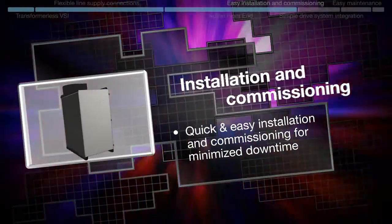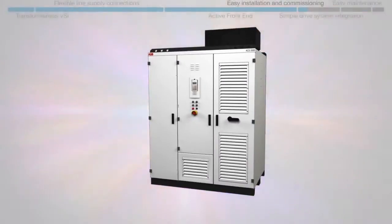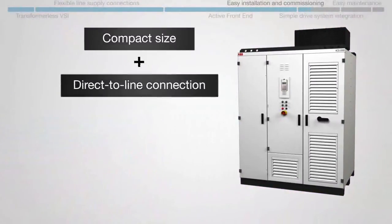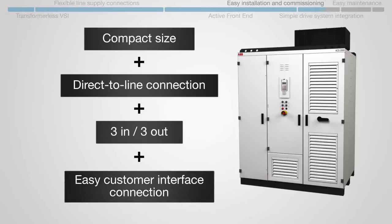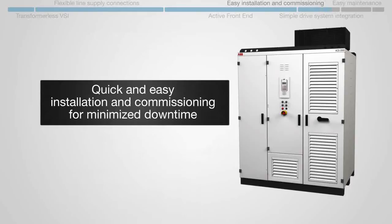Installation and commissioning: the drive's compact size, its direct-to-line connection, its three-in three-out cabling system, and its easy customer interface connection all add up to quick and easy installation and commissioning for minimized downtime.